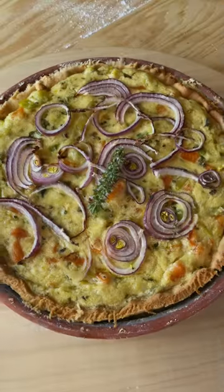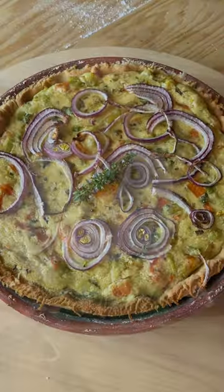Today I'm going to show you how I make the most incredible egg-free, dairy-free, vegan-friendly veggie quiche. One of the things that I really missed when I stopped eating cheese, eggs and milk was quiche, but I found a way to make a delicious quiche which is dairy-free, egg-free and vegan-friendly.